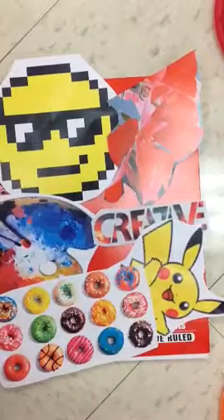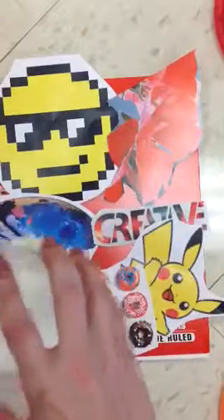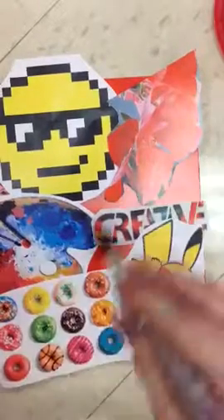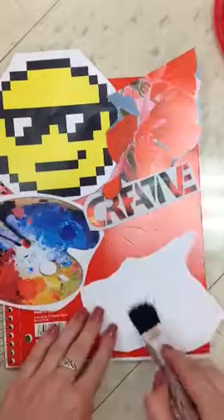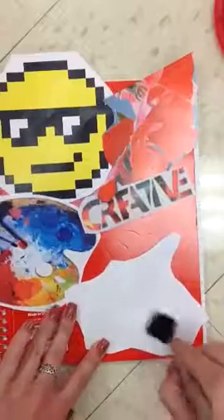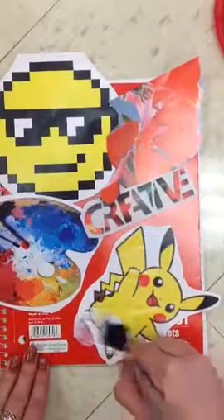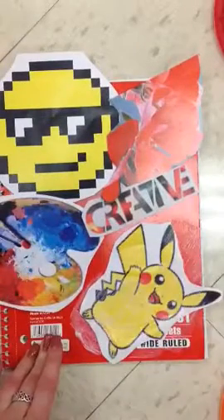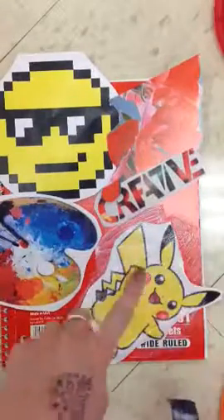Once I figure out how I want them arranged, you're going to take something called Mod Podge — it's like a glue but just a little stronger. You'll take a paint brush and glue your pieces of paper down, wiping like that. I can dab some Mod Podge on the back of my Pikachu, stick him down, and then wipe all over him so it sticks really well. Mod Podge looks white but it dries completely clear, so you won't see any of those white streaks.